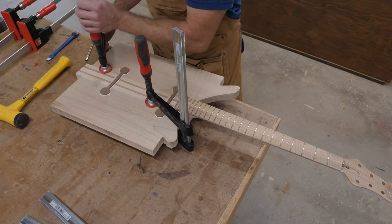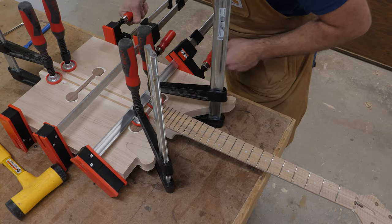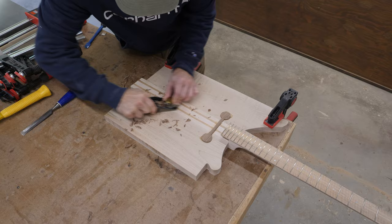A couple of clamps to keep those dog bones pressed in nice and deep, and then a couple of light-duty bar clamps to add just a little bit of additional pressure on the sides. I think everything would have been sufficiently clamped just from the dog bones alone, but I didn't want to take any chances. After the glue has cured, I grab a small block plane and clean up the excess material from those dog bones, then sand it flush the rest of the way.